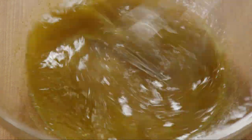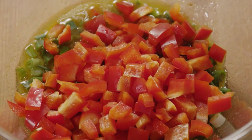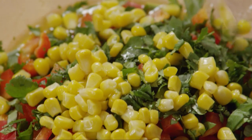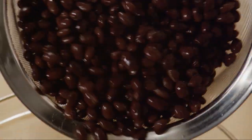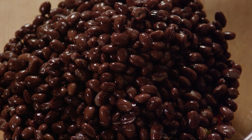Now let's add some crunchy, colorful vegetables to the vinaigrette. Add in 8 chopped green onions, 1 chopped red bell pepper, a quarter cup of chopped fresh cilantro, and 1 cup of thawed frozen corn kernels. If you are making this salad in the summer, you can use fresh sweet corn kernels instead. And finally, add 2 15-ounce cans of drained and rinsed black beans and mix everything together.